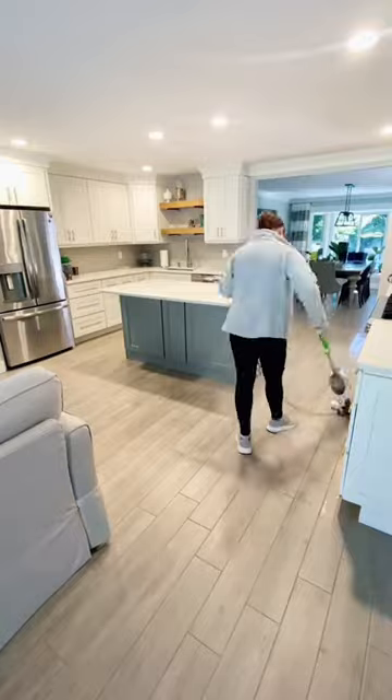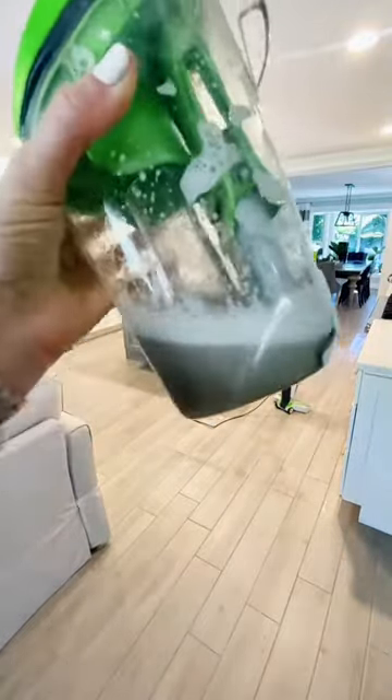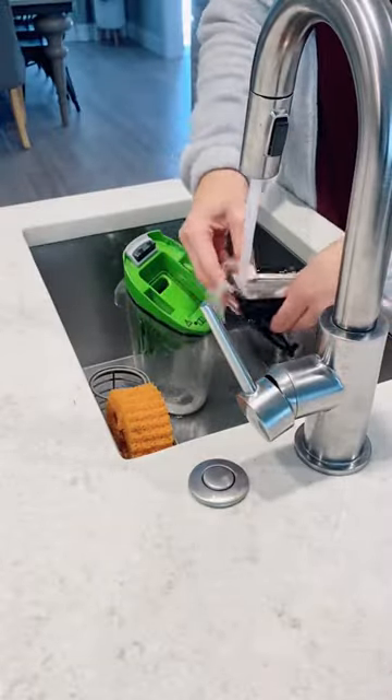This process that I'm showing you right now from start to finish was seven minutes. That includes setting it up, mopping around my kitchen island, and then cleaning all of the parts involved.